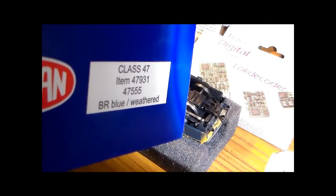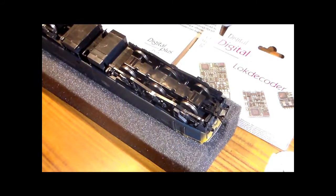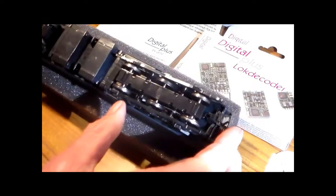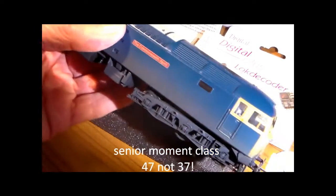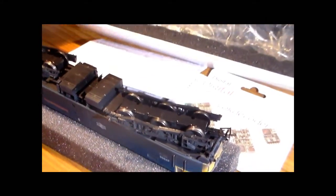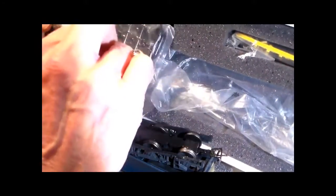DCC decoder fitting to the Helyan Class 47 loco. I've already had this running around the layout and it's a fine class 37 diesel locomotive by Helyan, very nicely boxed in the typical Helyan card box with foam inserts, detailing packs, etc., all in the foam.